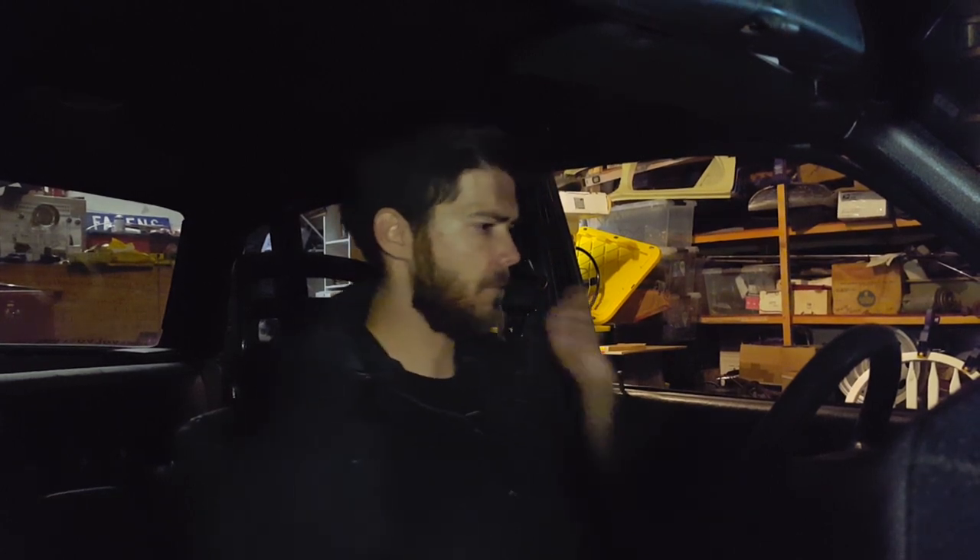Holy cow. There is a reason I didn't want to know what time it is — it's 5am. I stayed up all night again and then some. Let's get out of here. Let's go get some gas and let's see how this new turbo works.